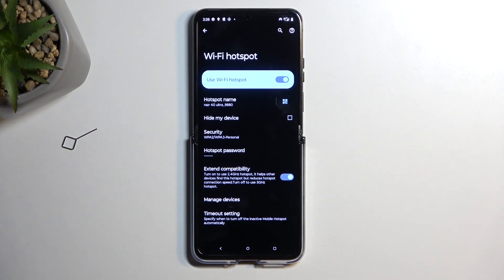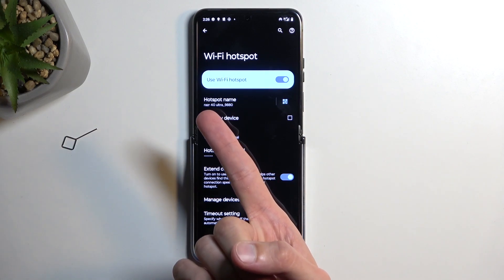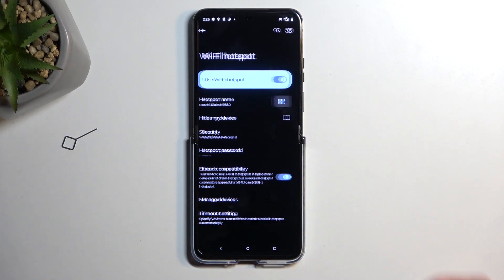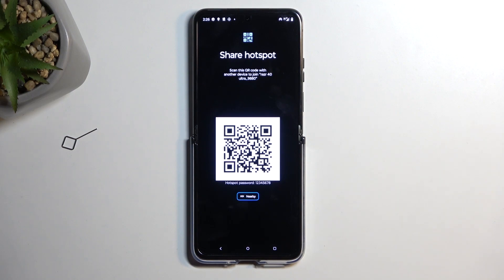Once it enables your hotspot, typically you would go to your Wi-Fi list and look for the Wi-Fi that it creates — called, in this case, RAZR 40 Ultra. But you can click right here, which will open up a QR code. Then you can grab another device, scan the code, and it will automatically connect to this hotspot using just the QR code with no additional steps required.